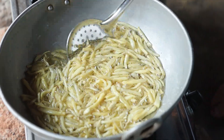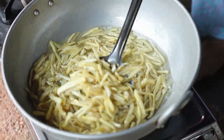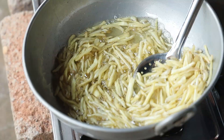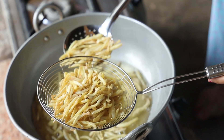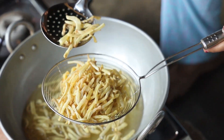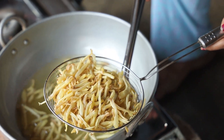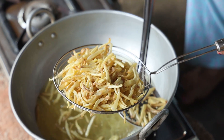It's been almost 15 minutes and the chips have been fried. They have turned golden yellow, which means the jackfruit chips are done. Before transferring the chips into the bowl, make sure there is no excess oil remaining — otherwise your chips might turn soggy. With the help of a mesh, we are draining the excess oil.